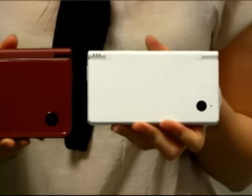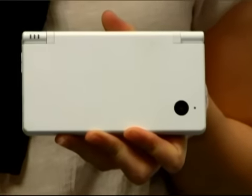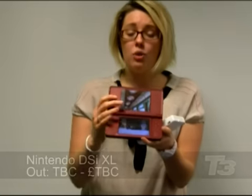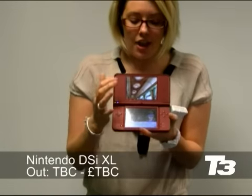Hello, this is Rii for T3 with a look at the Nintendo DSi XL, or for our viewers in Japan, the DSi LL. And yes, the clue is in the name — it is much bigger than the Nintendo DSi, but for the extra chunk and weight in the chassis, you get these two huge screens.